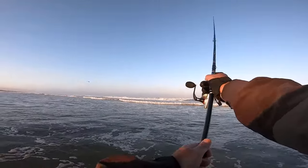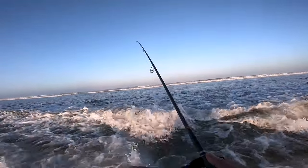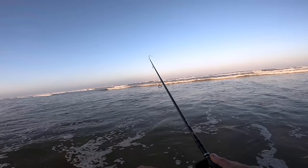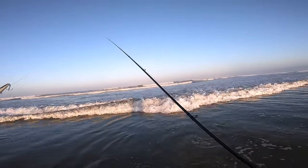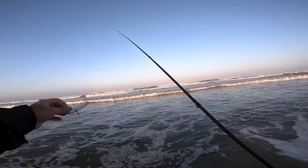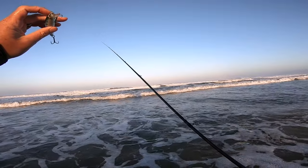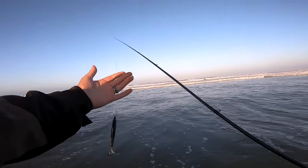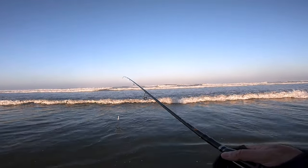Forgot how nicely this thing casts. Every few videos it's probably good to mention: I like using 30-pound braid with a 30-pound fluoro top shot. The reason for the top shot or leader is that when you throw straight braid, it's easy for the lure to get tangled up in the braid when you retrieve it. Fluorocarbon is less limp and a bit stiffer, which allows for less snagging of your own lure, and it's clear so it's harder for fish to see. I join the braid and fluoro with an FG knot.